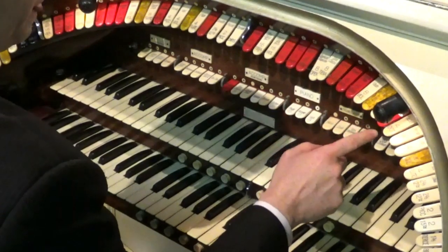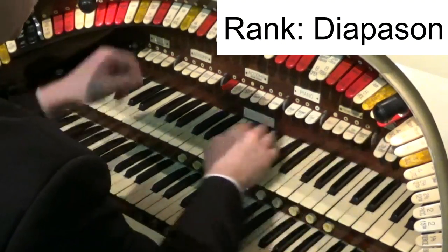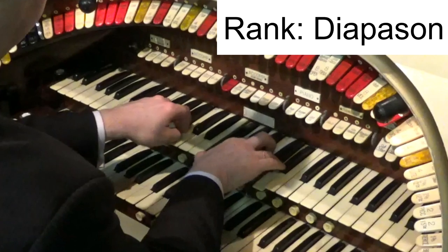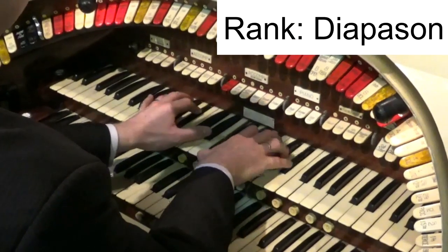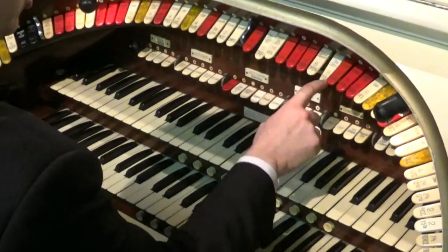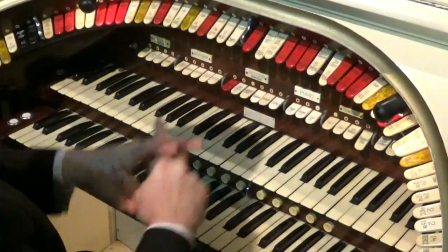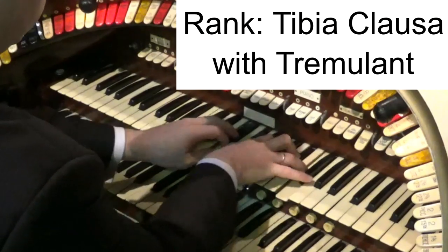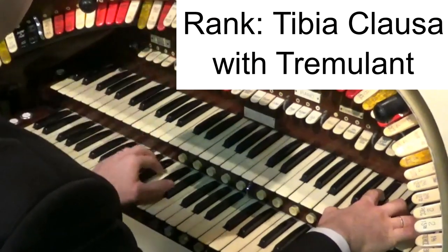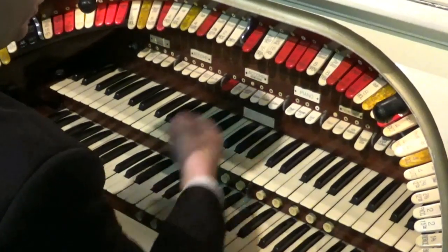In a traditional pipe organ, the main sound comes from what we call the diapason — it's a metal pipe. Whereas in a cinema organ the foundation sound is called the tibia. In Wurlitzers they're made of wood, some manufacturers use metal, but it has a lovely lush warm sound. It was described by one organist as the glue that holds all the other stops together. It's a beautiful sound from the tibia clauser pipe.